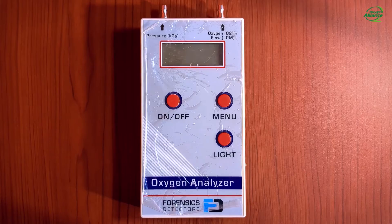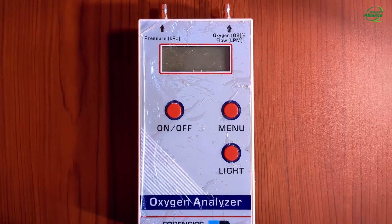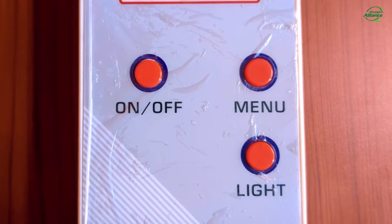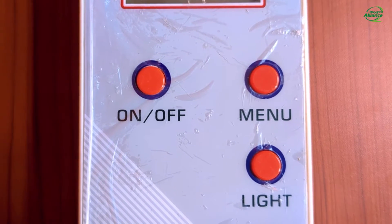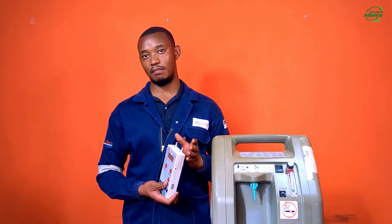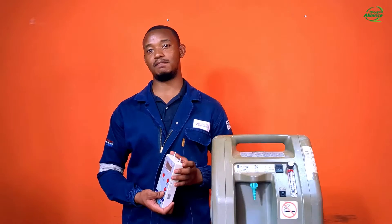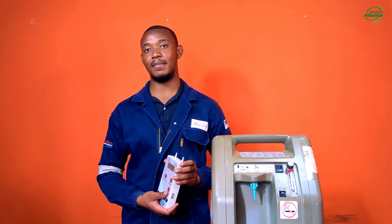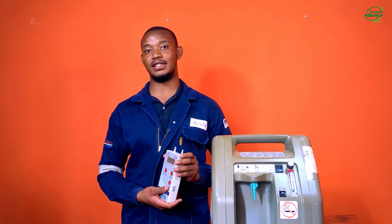Let's focus on the Oxy 1000 handheld ultrasonic oxygen analyzer produced by Forensics Detectors. It has three buttons: the on/off button, the menu button, and the backlight button. It has two ports at the top: the pressure barb inlet and the oxygen flow barb inlet. It is powered by an internal lithium battery and is rechargeable via the supplied 12-volt DC charger.